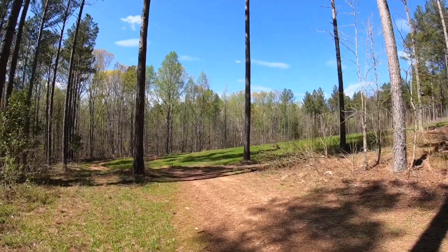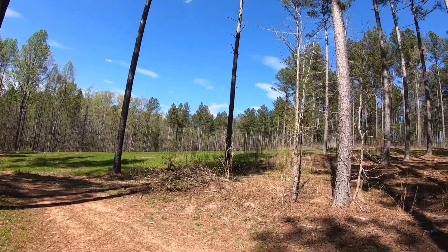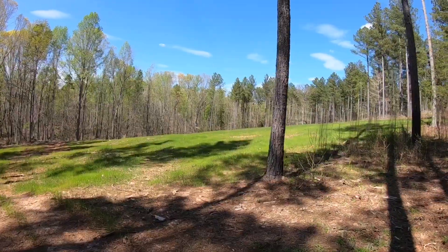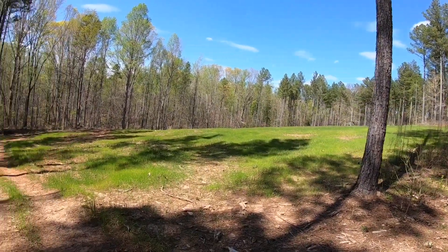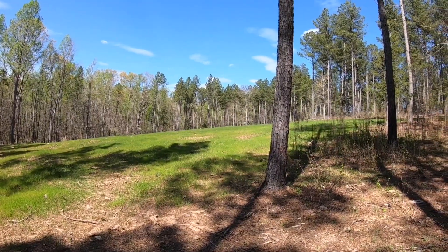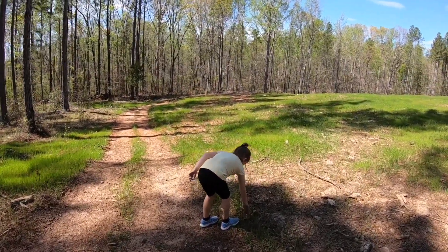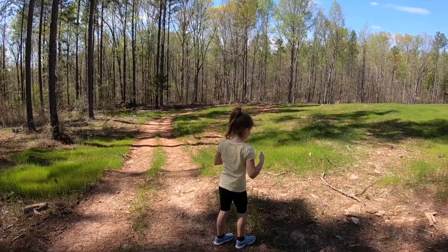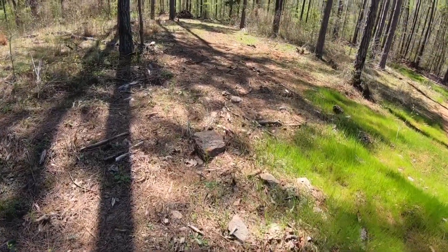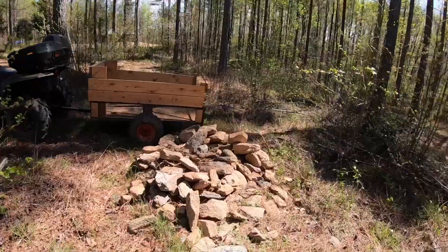I'm going to get some of these rocks that were off of this property - when we actually planted the seed a couple videos back. Look at that green grass! We're going to plant more seed here shortly. This little grower here is going to help me with picking up some more of these rocks - big old rocks - and we'll put them on this trail. I gathered all these rocks right here.